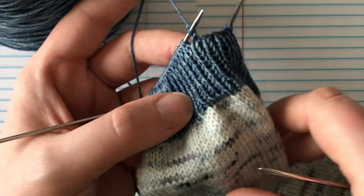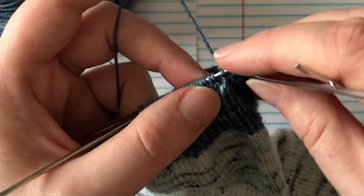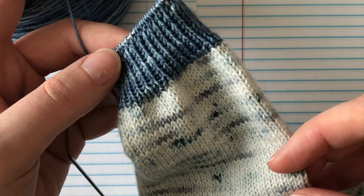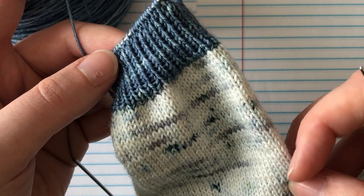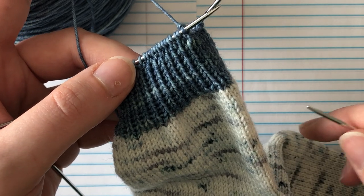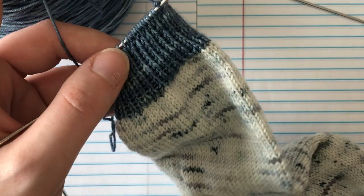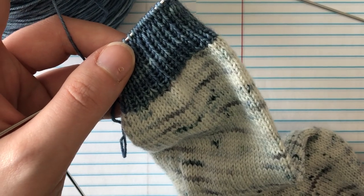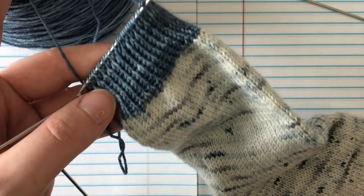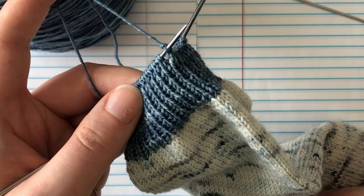I'm going to keep going through and bind off the rest of my stitches, and that is about it. I hope you guys have enjoyed these tutorials and found them helpful. If you have questions or comments, leave them below and I will respond. You're welcome to join us in the indie sock-along — it's super fun and hosted over at YumiYarns.com, but you can also join on Ravelry. I've got the patterns and everything set up there as well. I hope you guys have a wonderful day — happy knitting!